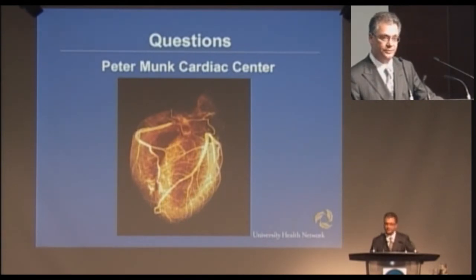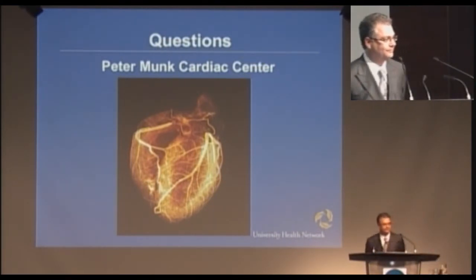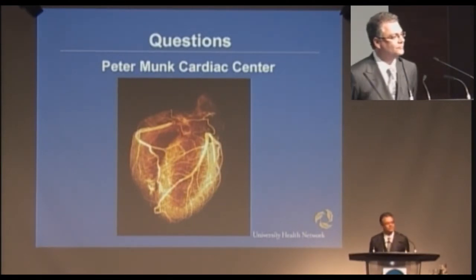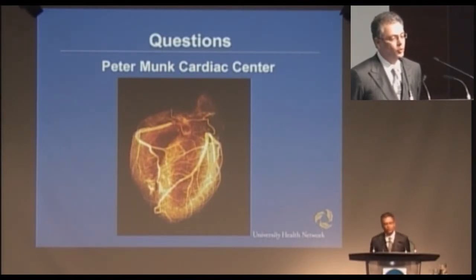I'd be delighted to answer any questions. The stent graft procedure dramatically cuts down morbidity and mortality, and that's been shown in prospective trials where people were randomized to either open surgery or stent graft surgery.